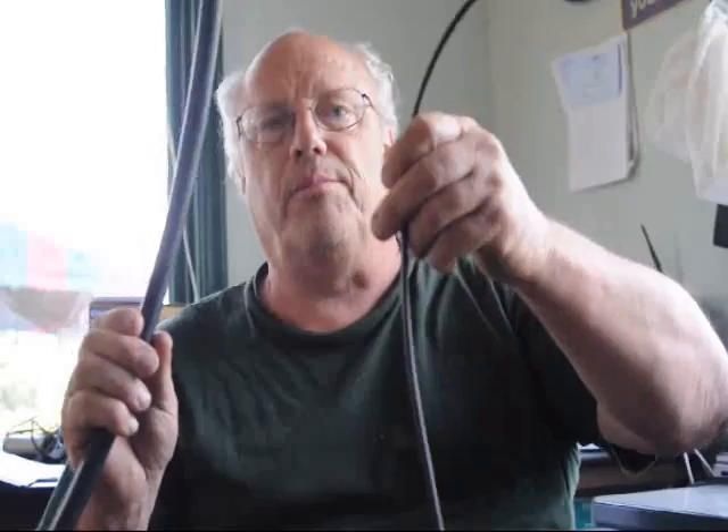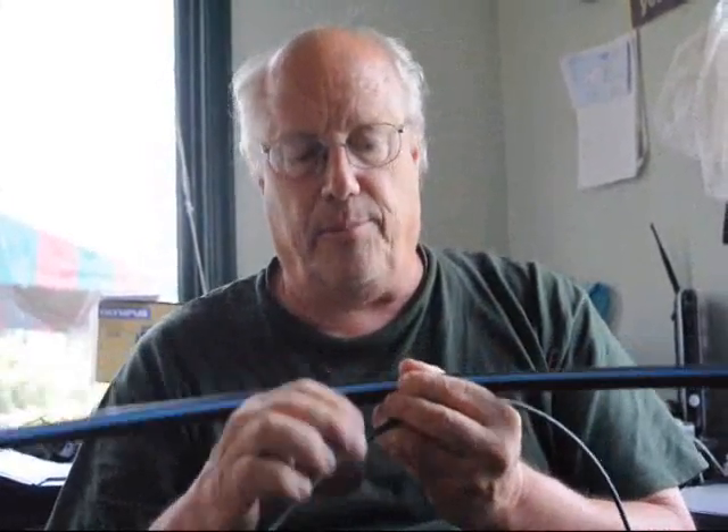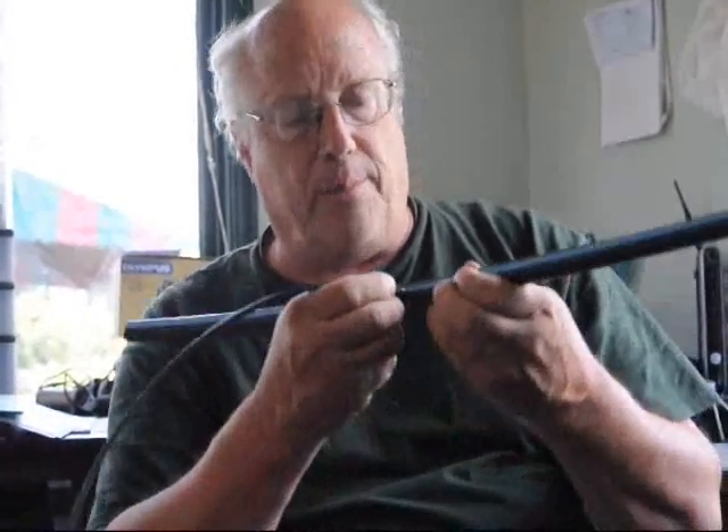This is Bill. I'm here at Highland Hill Farm. I'm going to show you how you connect your drip line to your blue stripe pipe. First of all, I like to put the drip line in the blue stripe pipe on the blue stripe of the pipe.